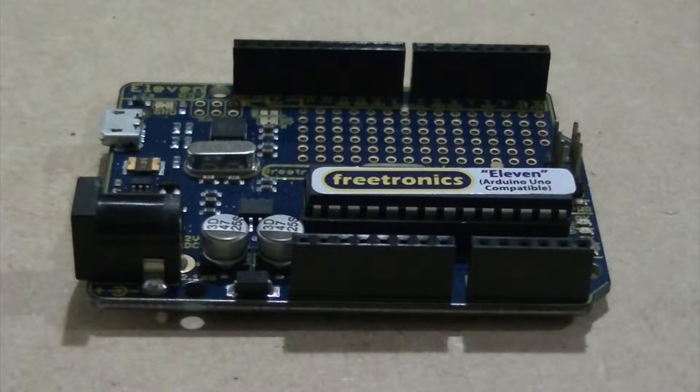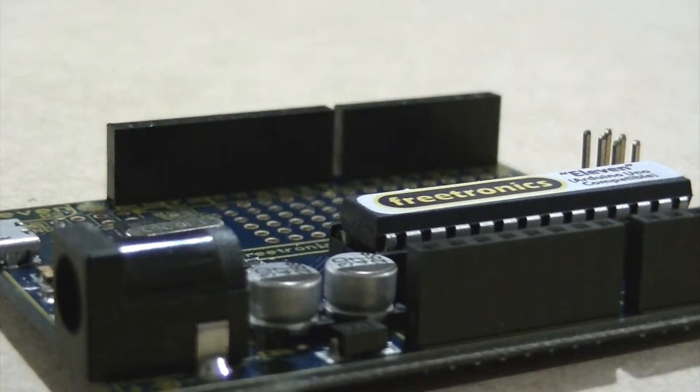As you can see, this board contains a power socket and reset switch, along with easy to access headers and a prototyping section.